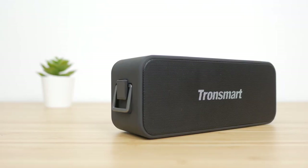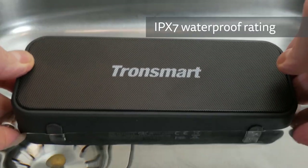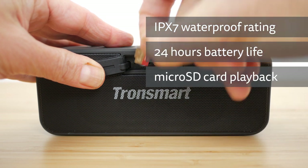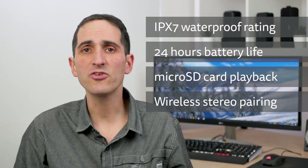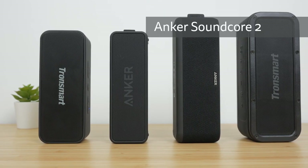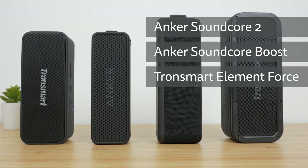Hi, I'm Gidon from TheTechnologyMan.com. The Tronsmart T2 Plus is a compact portable speaker with an IPX7 waterproof rating, up to 24 hours of battery life, independent lossless playback via a microSD slot, and supports wireless stereo pairing with another identical speaker. It's reasonably priced at around $35 or £30, but often on offer, so check for the latest pricing in the description below. I'll be comparing it against the similarly priced and popular Anker Soundcore 2, the slightly larger Soundcore Boost, and the T2 Plus's big brother, the Element Force, all of which I've reviewed recently. Could this be the perfect budget portable travel speaker? Let's find out!